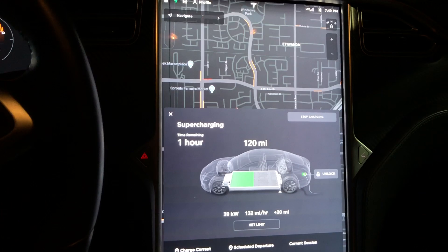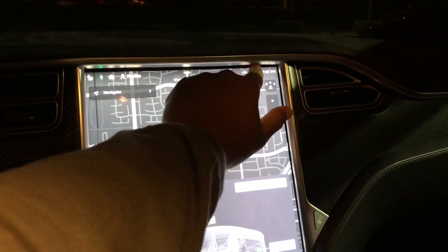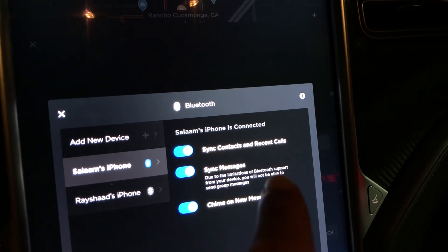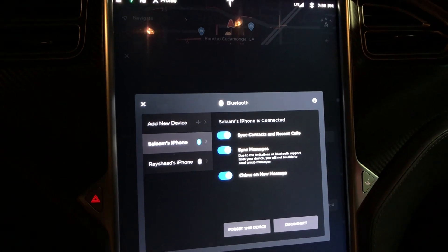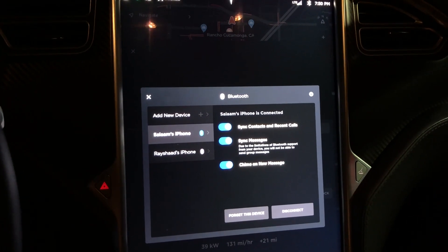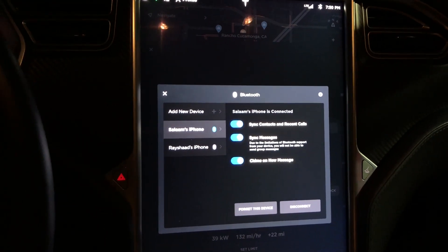I'll show you guys how to do that. If you have an iPhone, it's a little bit of one extra step versus Android. So you go to your Bluetooth settings, find your phone — this is my phone right there, 'Salam's iPhone' — and you'll go to 'Sync Messages.' On your iPhone, open up the Bluetooth settings, click on your Model S, Model 3, Model X, or whatever Tesla you have, tap the little blue 'i,' and click 'Show Messages' or similar.